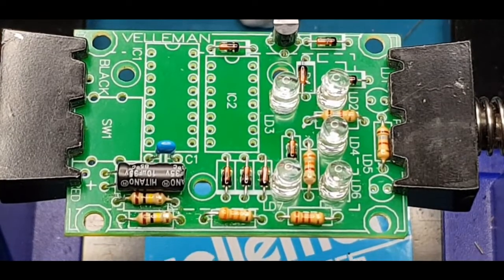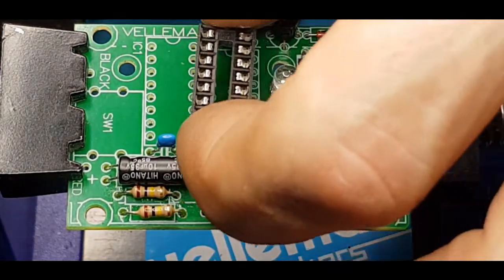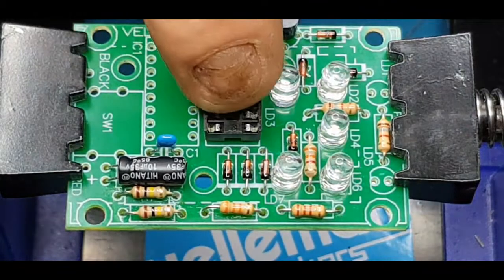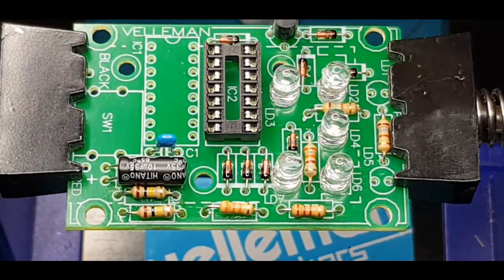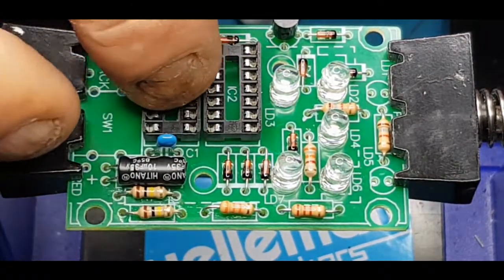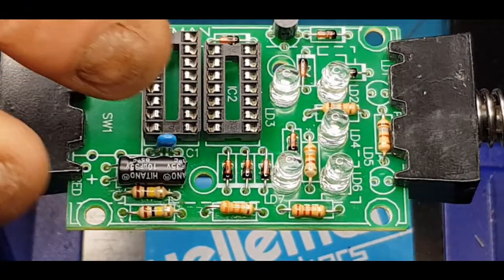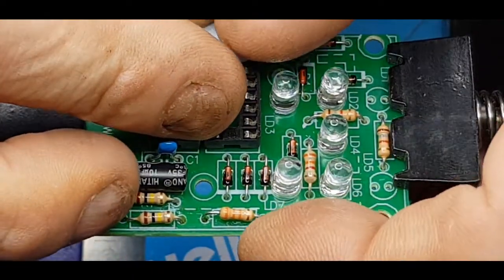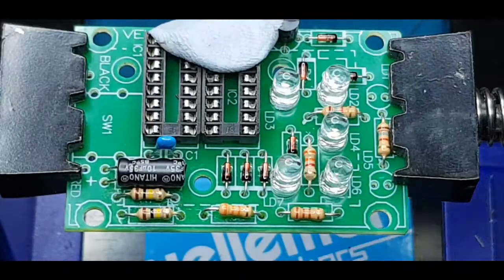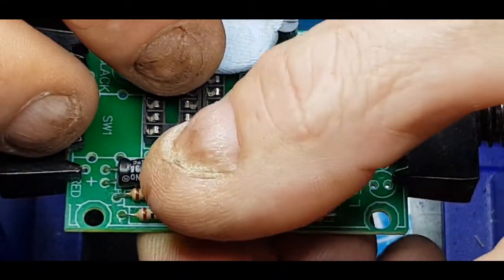Remember with these IC sockets, one end will have a little dimple or notch in it — put that in line with the little goal post symbol on the board. Same with the other one: both notches are towards the goal post, towards me. I'll blue tack those down to hold them in place, then do a corner pin on each one, take the blue tack off, and sort the rest.